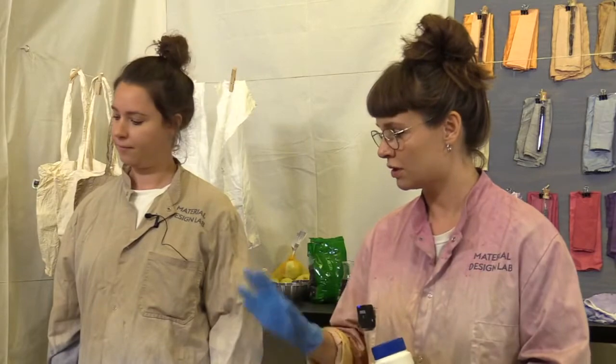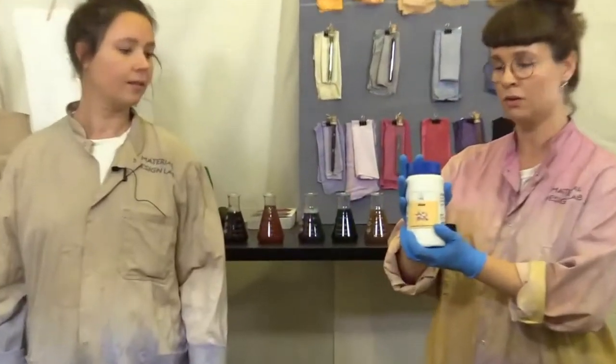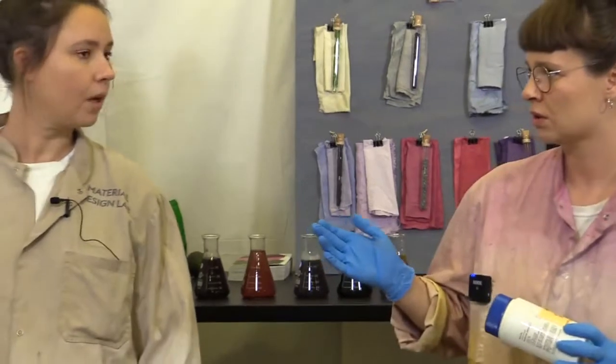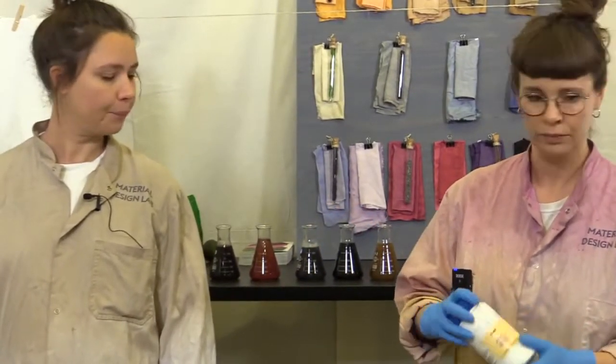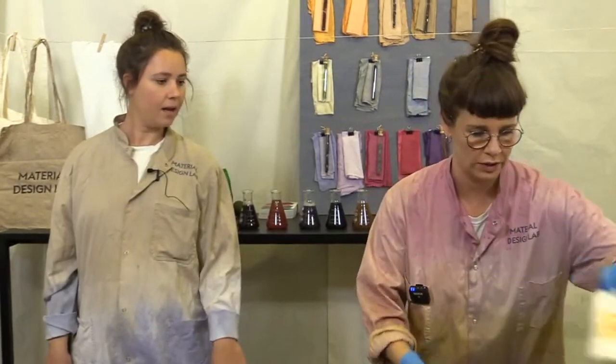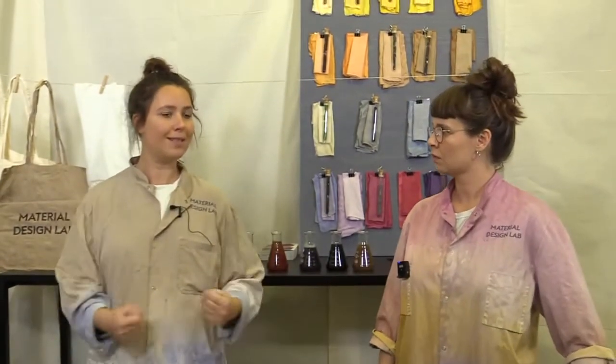Before you start dyeing, you have to remember to treat your textile with some alum. Leave it in for about an hour at near boiling — just beneath boiling, around 60 degrees is ideal. The reason we use alum is so the color stays in the textiles; otherwise it will wash out quite easily.